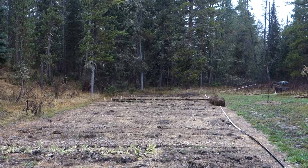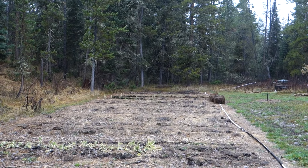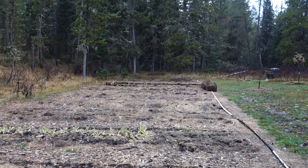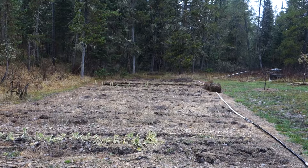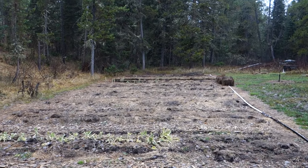Down there where you can see the straw bales — hay bales — I covered some garlic that I planted. That will be for next year, but you plant it in the fall and then I mulched it heavily with hay so it will be nice and cozy for the winter.